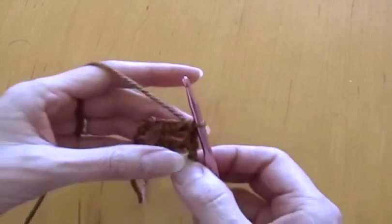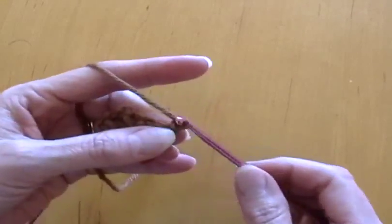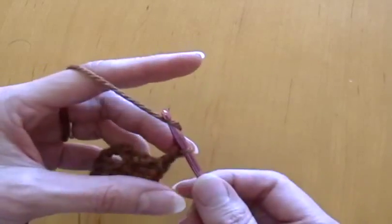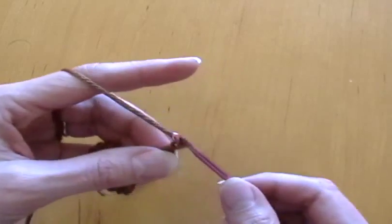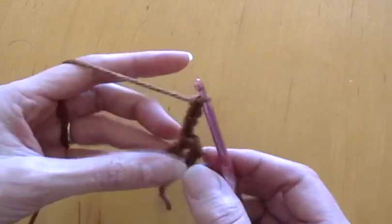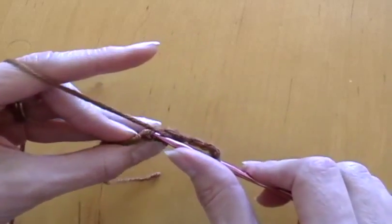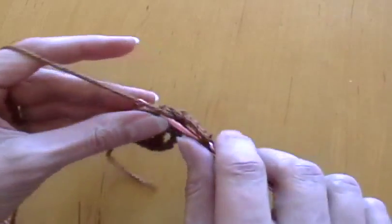Now work four chain stitches, then turn it again counterclockwise and work a double crochet on top of that middle one again.